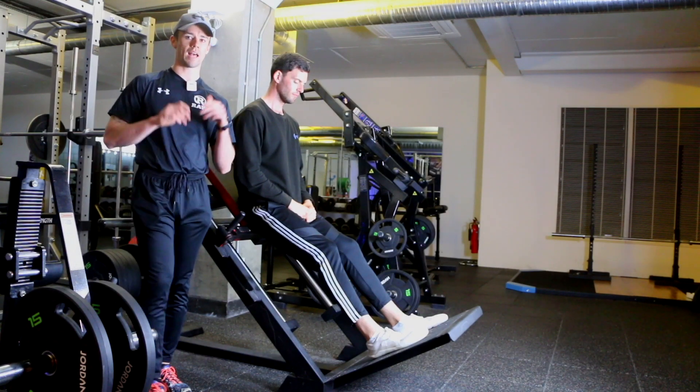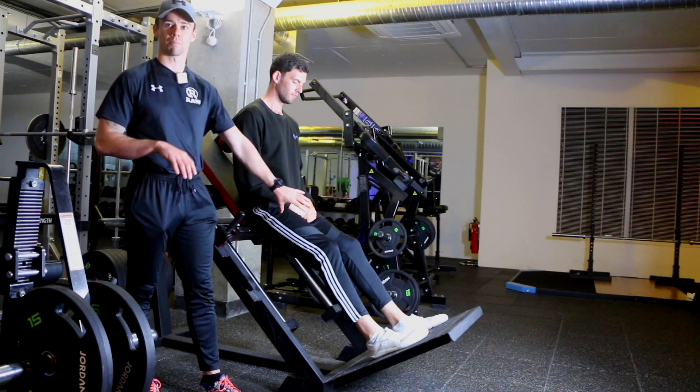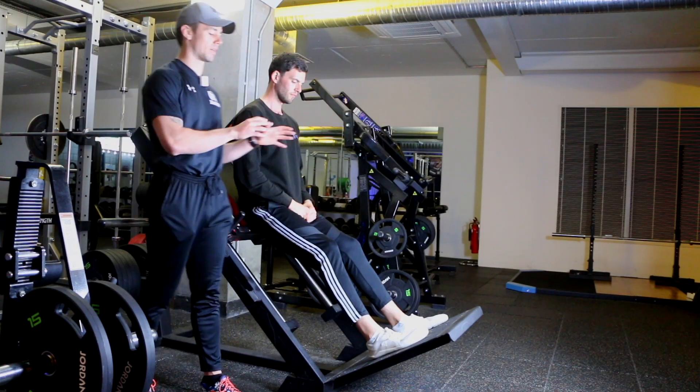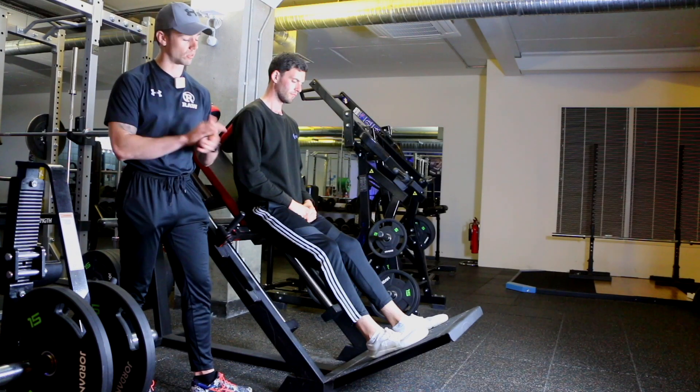We're working here on the hack squat — an absolutely excellent exercise for working the front of the thighs, the glutes, and the back of the legs a bit as well. Really building up overall strength in the lower body and basically toning up everything in the lower half.